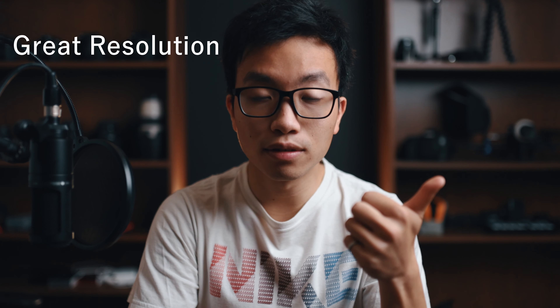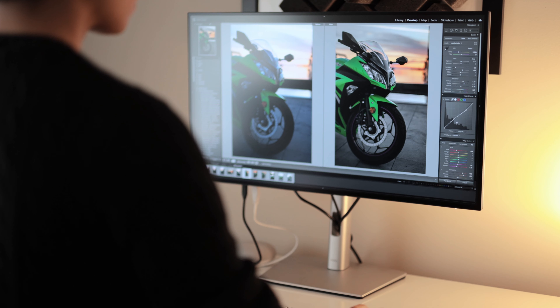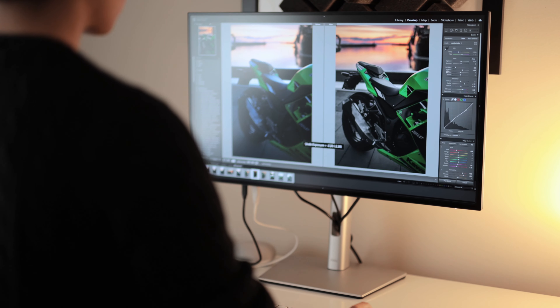The second essential applies not only to creatives but general users: great resolution, color, and size. My ideal monitor needs at least QHD resolution at 1440p and a 27-inch display for maximum productivity. As a creative who does a lot of video and photo work, color accuracy is also extremely important. Dell is famous for its color accuracy for professionals, and this monitor is no exception.